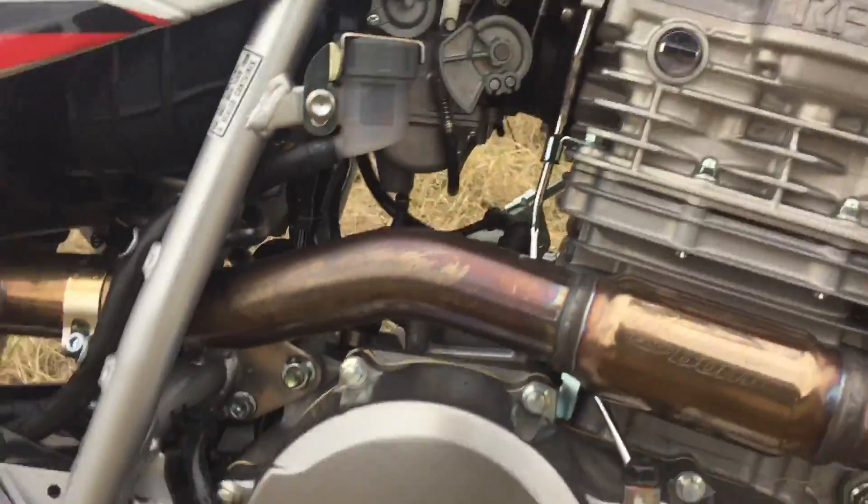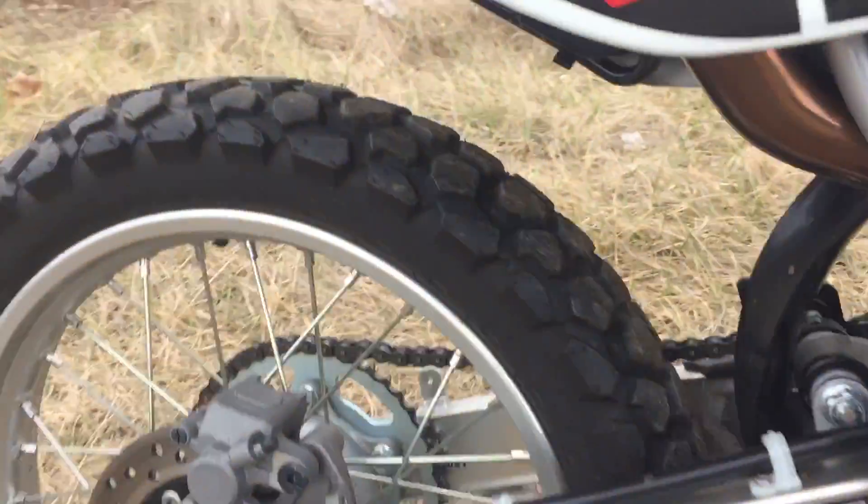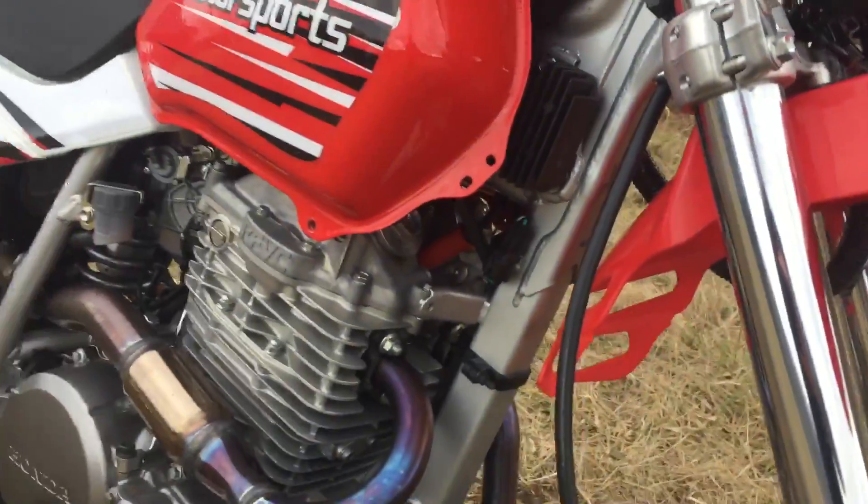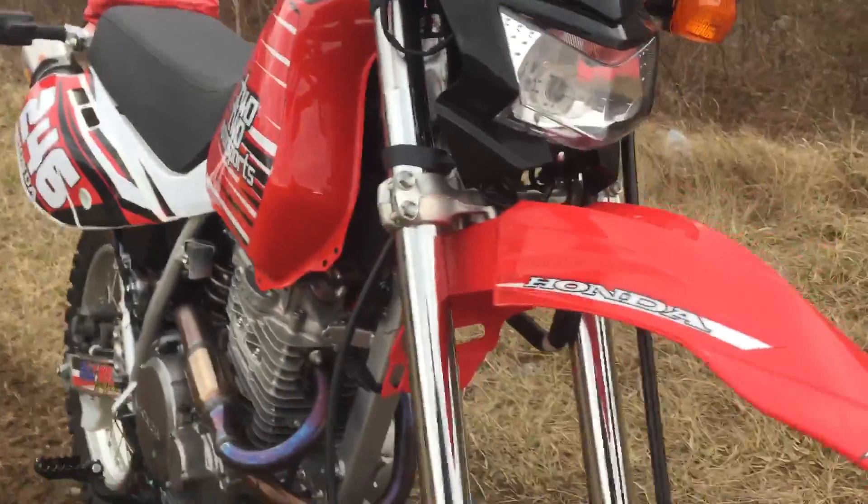The bike is about as perfect as you can get. There is not a mark, scratch, scrape, dent, or ding on it. Very clean. Really nice. The bike really needs absolutely nothing.